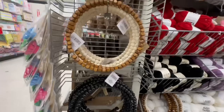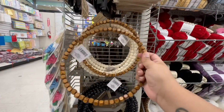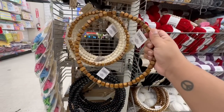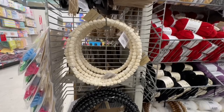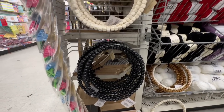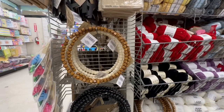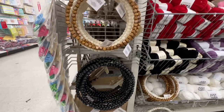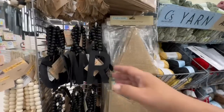Look at this wood one — they're obviously all wood, but look at this one that's already stained. This is gorgeous. I can't believe these are $1.25. Look at this white one, and they also have it in black. Dollar Tree, you guys are not messing around — these are gorgeous. I have a feeling these are going to be flying off the shelf once you guys see this video.